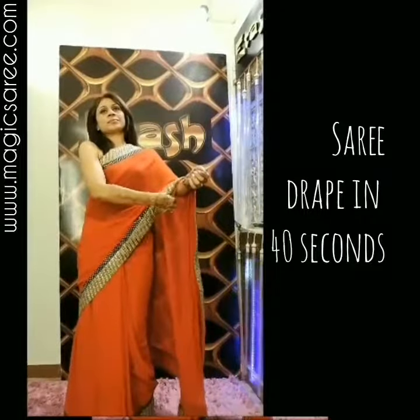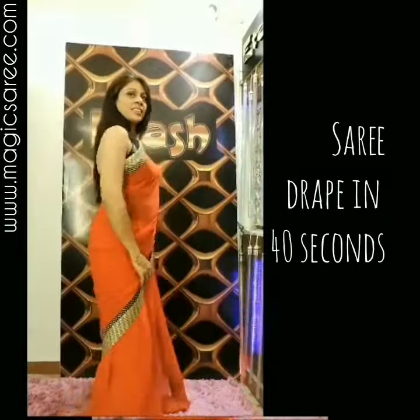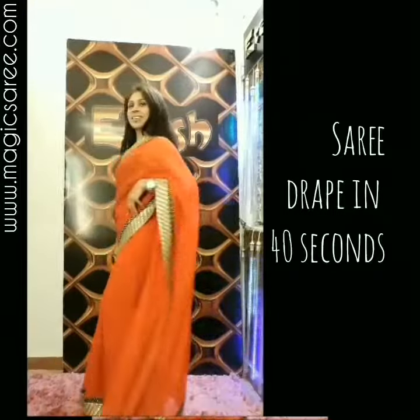You are draped in a sari in less than 40 seconds. A revolutionary product — the sari is an absolute hook of life, all done up.